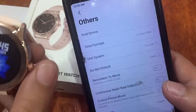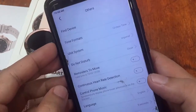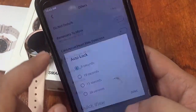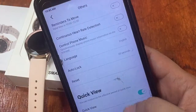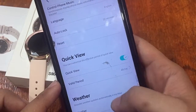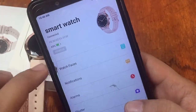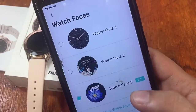Tapping 'Find Device' triggers a vibration on the watch. We also have reminders to move, 24/7 heart rate detection settings, language selection, auto-lock set to five seconds (which we can make longer), reset, quick view with a customizable effective period, and a weather option.